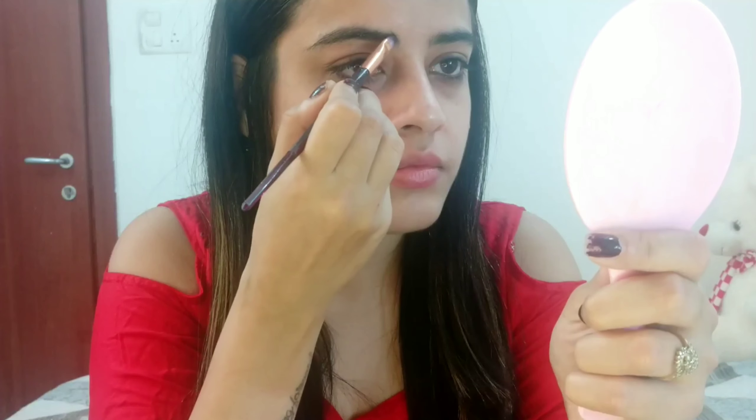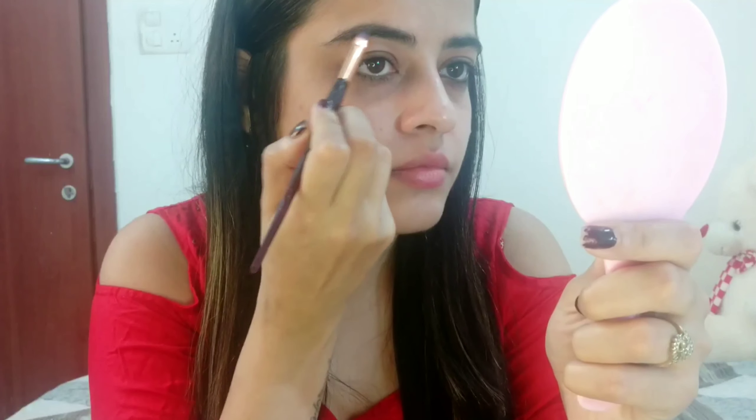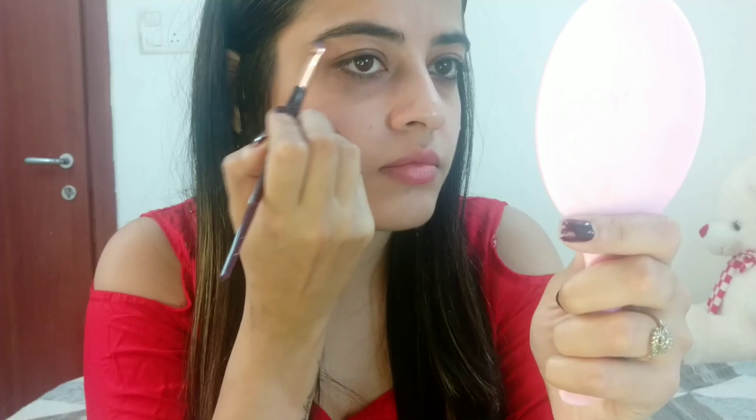Next, I am going to fill in my eyebrows, and for that I am going to use Musiflar Gel Eyeliner in the shade Brown.